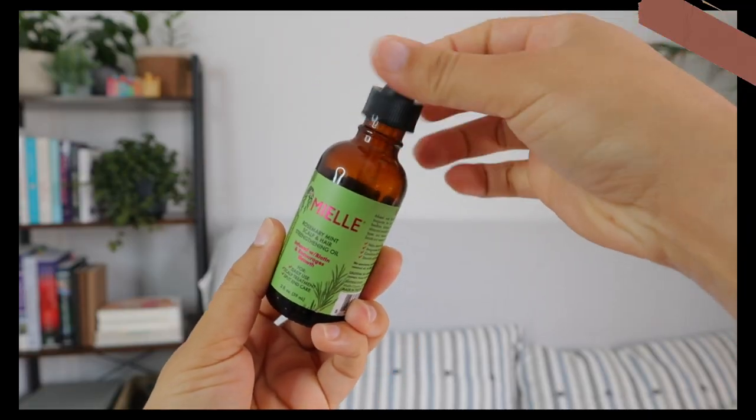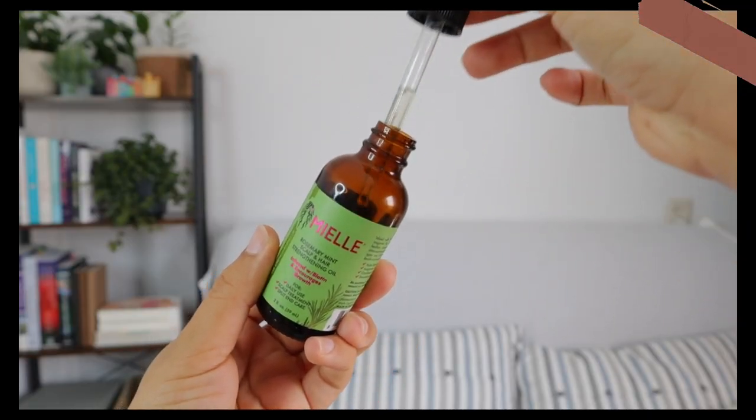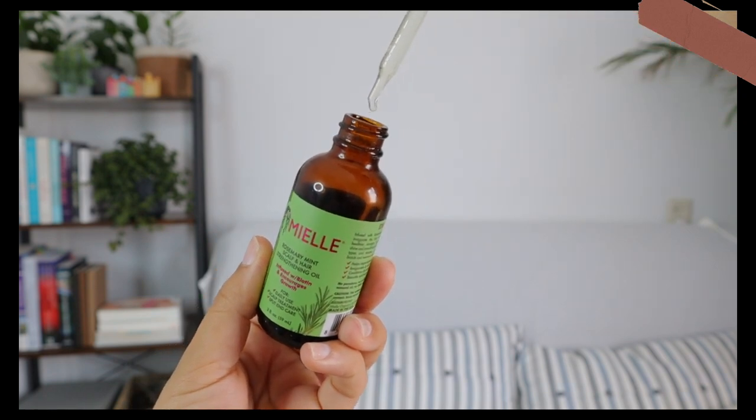Since my hair is 100% dry, I'm going to use the next product from the Rosemary and Mint collection: the Rosemary and Mint Scalp and Hair Strengthening Oil. This oil is infused with biotin, encourages hair growth, and is for daily use — scalp treatment and split end care. I don't necessarily agree with the split end care claim, because if you have split ends you just have to cut them off; one oil is not going to magically erase split ends.